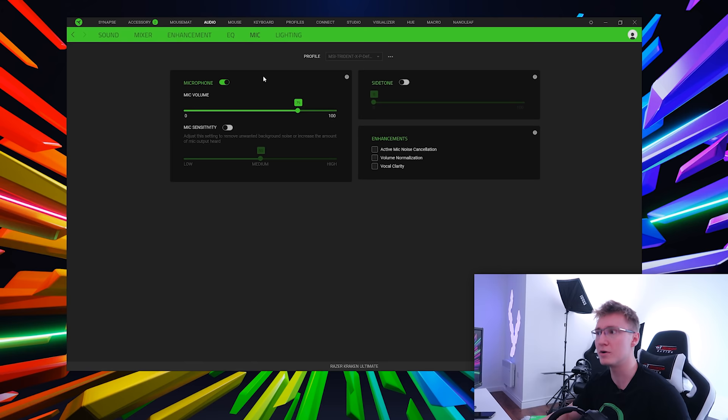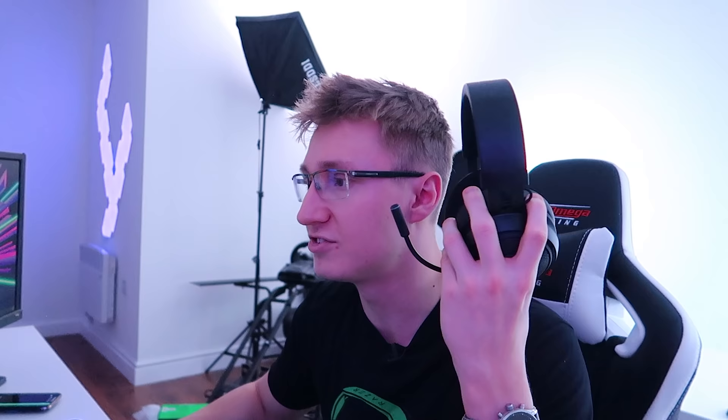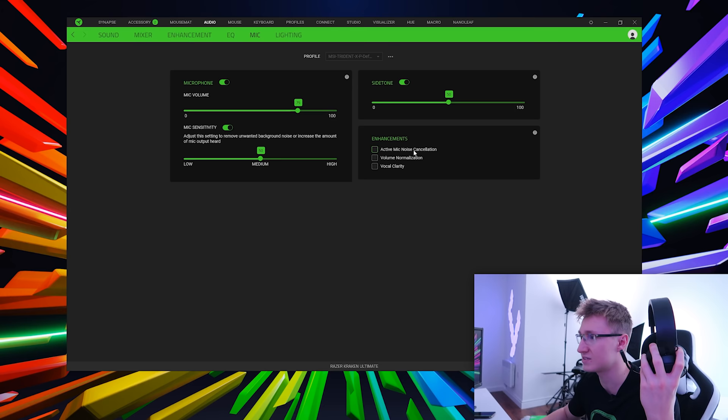On the microphone page — probably what most of you are excited about — we have mic volume currently at 75%. There's mic sensitivity adjustable from low to medium to high; I'll leave it at 50% medium. Then we have side tone. One of the main features of the new microphone on the Kraken Ultimate is active mic noise cancellation, which we can enable right now — I do want to do a full mic test with these.